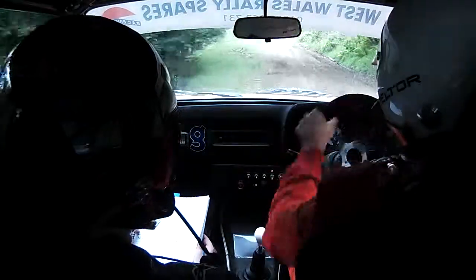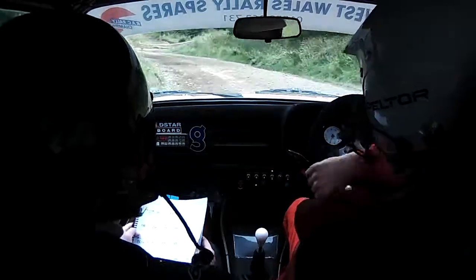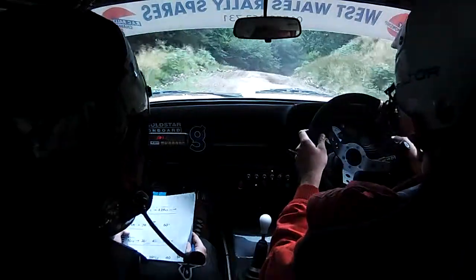Oh my god! On 40. 4 left, left in, small crest right, tightens deceptive, 2 right long, tightens. Into 1 right. And 2 right. And 1 left plus. 60, up. Tight 1 left long, don't cut, open late.